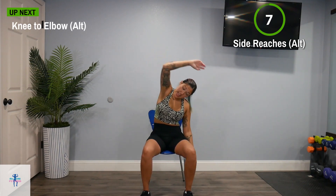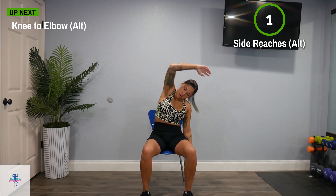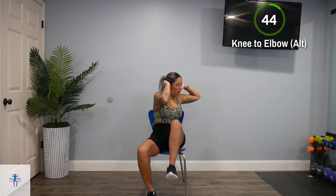Next up, we have that knee to elbow. Nice squeeze here — knee to elbow, nice squeeze. Core nice and tight.